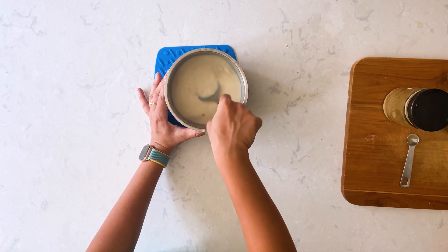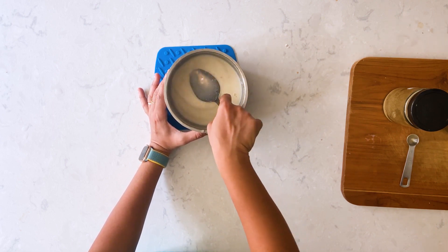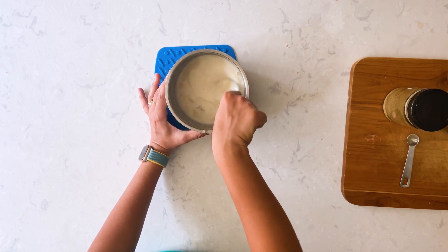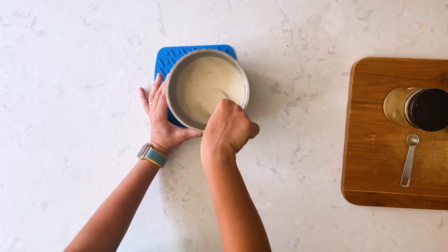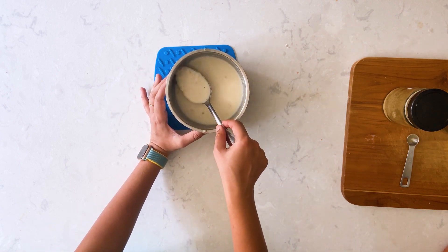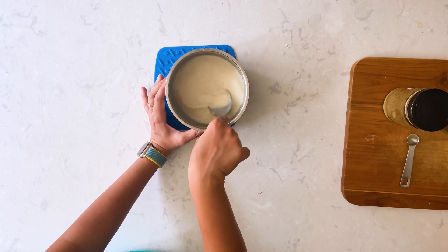We all know the goodness of garlic, and yeah, that's about it folks — the garlic milk is ready. I hope you all enjoyed this video. Thank you for watching, do give it a try, stay tuned for more videos, and if you haven't subscribed to my channel, do subscribe. I'll see you soon.